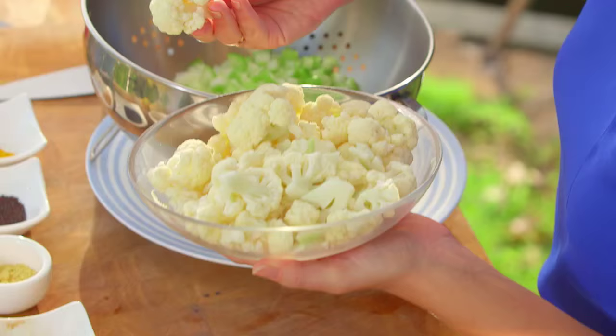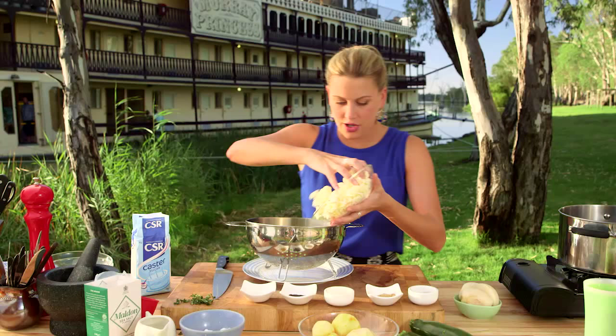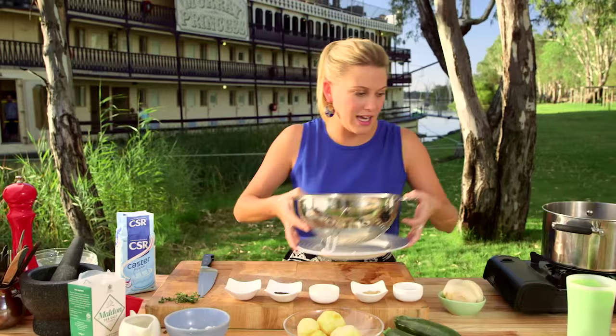Half a head of cauliflower cut into small florets goes into a strainer. And some zucchini — I'll get that out of the way so I can use my chopping board.